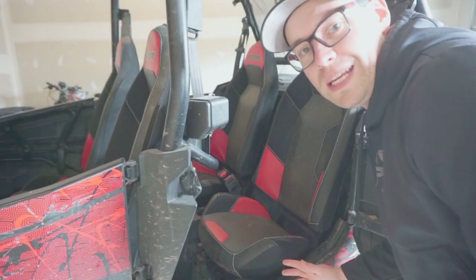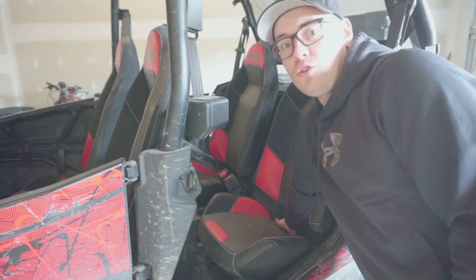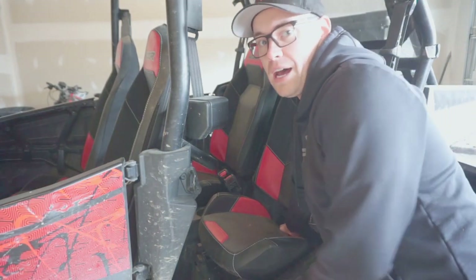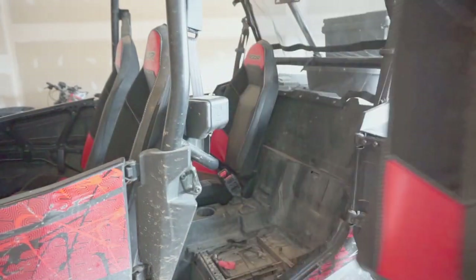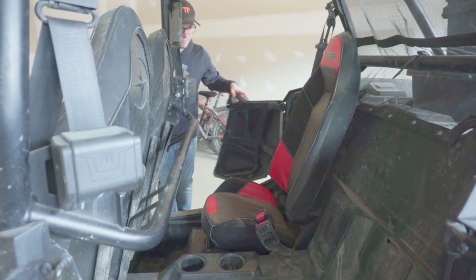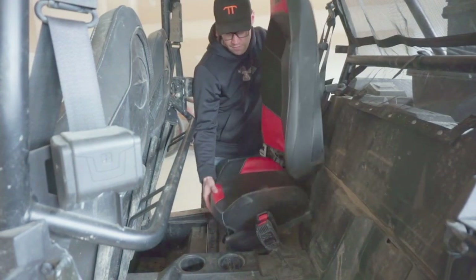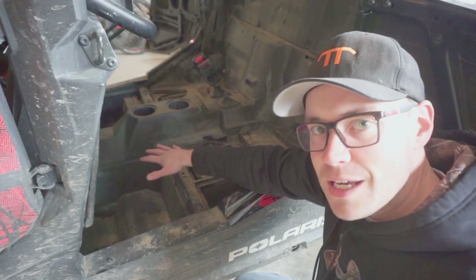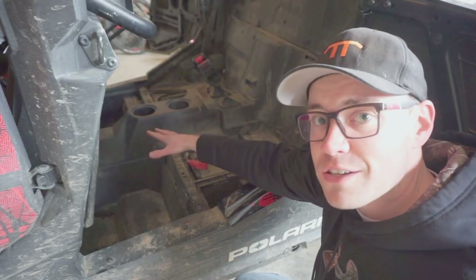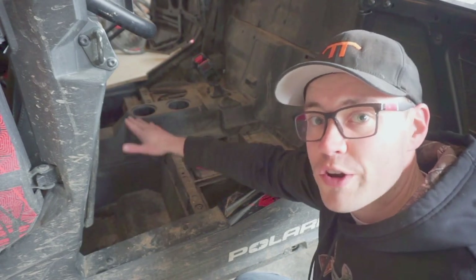The first thing we need to do is remove these back seats. They're really easy to do. There's just one handle right back here — you pull that up and you can lift the seat right out. With the seats removed, there's tons of extra space back here, but we need to make something to cover over this well where your feet go.